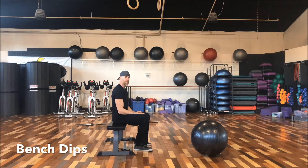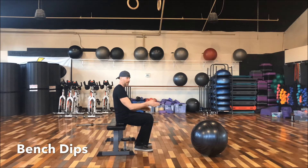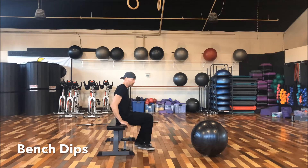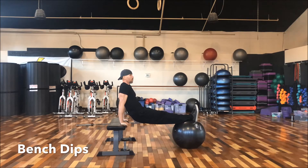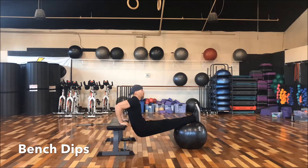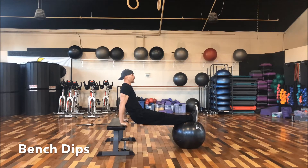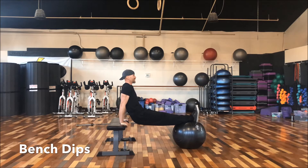We're now on to the triceps, and our first exercise is going to be bench tricep dips. You can do these with just the bench alone with your feet on the floor, or you can elevate your feet on another bench, or put them on a stability ball. Comfortably place your feet on the ball and bring your hands on the edge of the bench. Keep your back as straight as you can, keep your elbows in as you bend and lower yourself down. Exhale as you push yourself up. Try to keep your elbows inward — don't let them flare out to the sides because that places too much stress on your shoulders.